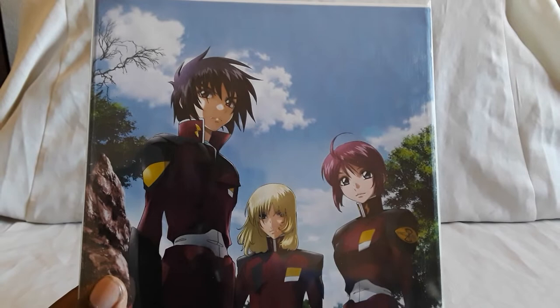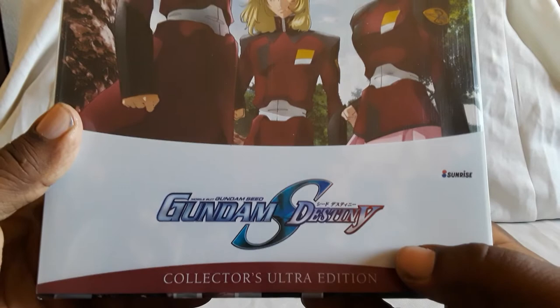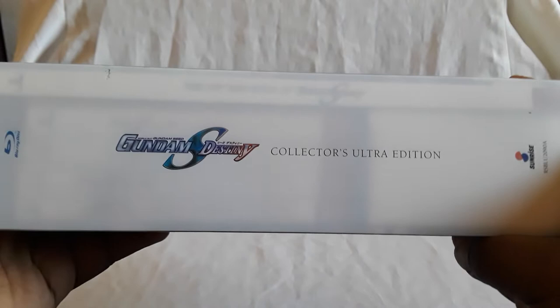Here's the front where you have Shin, Rey, and Luna Maria, and there you have the title. There's a Sunrise logo, Collector's Ultra Edition, and this is the same kind of box set from the first series — like an oversized kind of set.